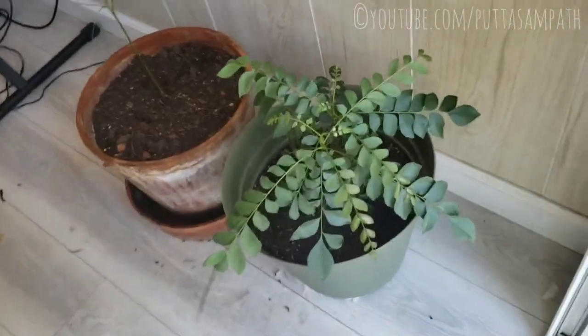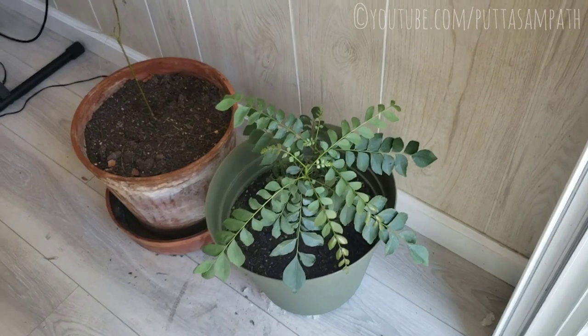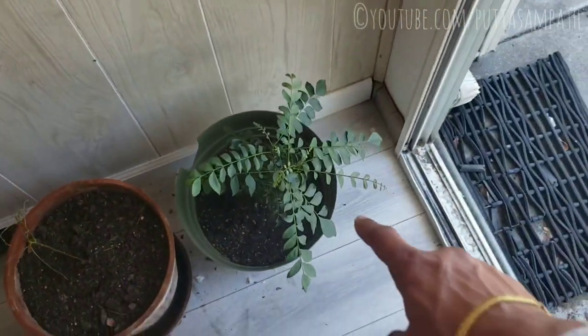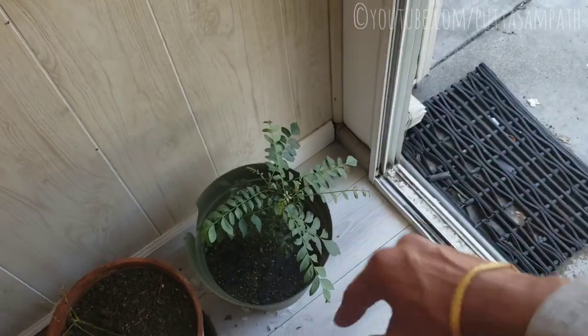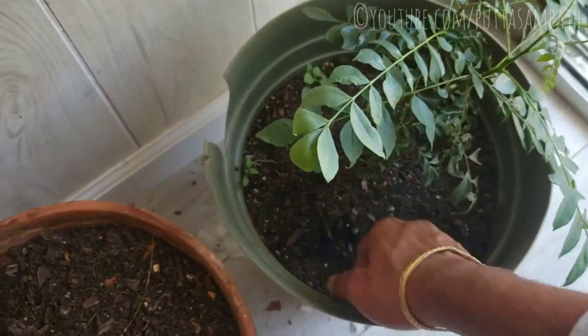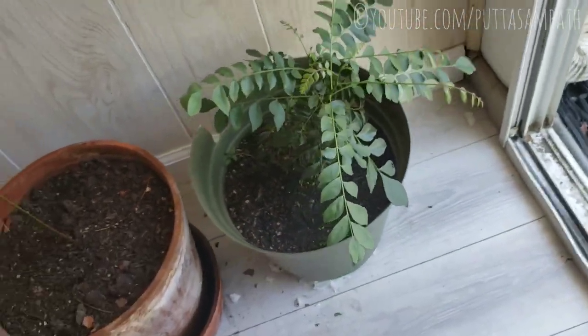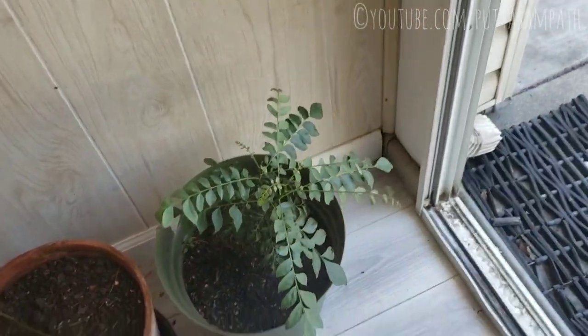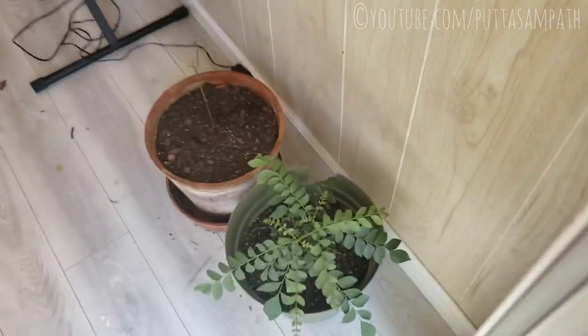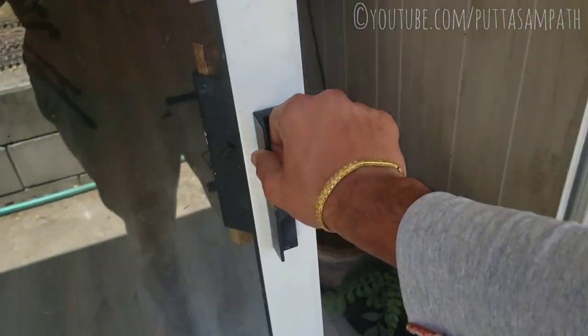Firstly, this is the toughest plant to grow — the curry leaf plant. I have realized that this grows pretty well indoors, so I have kept it inside. Make sure that the soil is always moist. I don't over water it or under water it, just keep the soil moist and that's all it needs to grow properly.